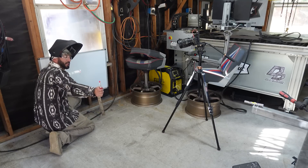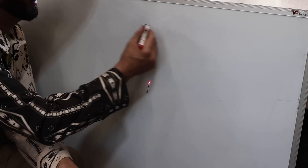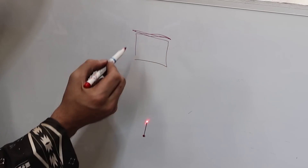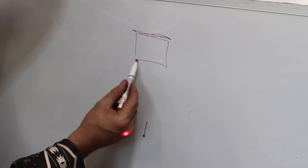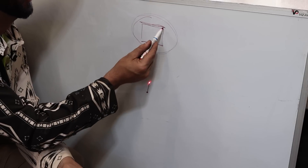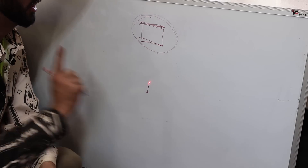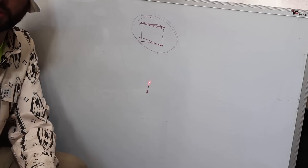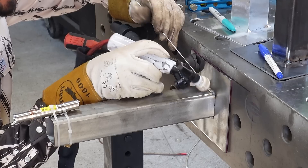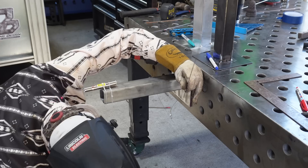The next thing we're going to do is weld the bottom side. We always want to weld on opposite sides of the tubing. We just welded this one right to left, so we want to come to the opposite side and weld left to right. We never want to weld this way then the same way again, because that's going to pull even harder away from our original point. So we go to the absolute opposite side and weld left to right.